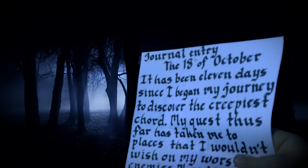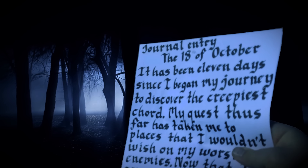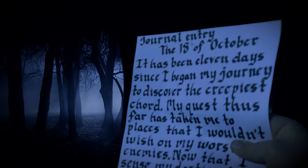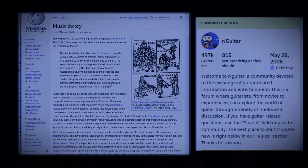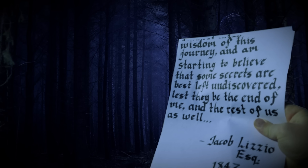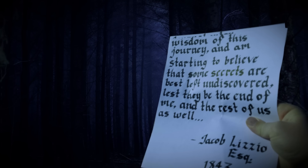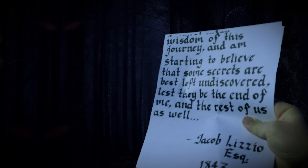Journal Entry October 18. It has been 11 days since I began my journey to discover the creepiest chord. My quest thus far has taken me to places I wouldn't wish on my worst enemies. And now that I sense my destination approaching, I'm beginning to question the wisdom of this journey, starting to believe that some secrets are best left undiscovered, lest they be the end of me and the rest of us as well.